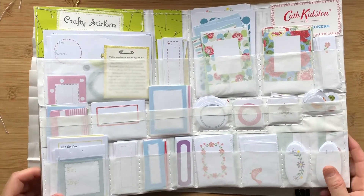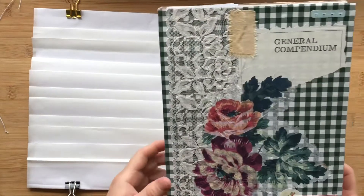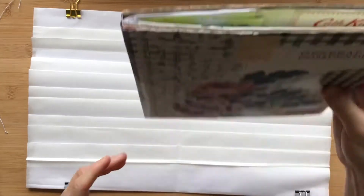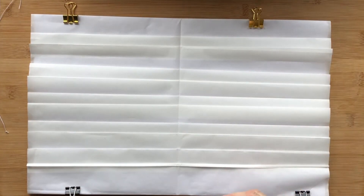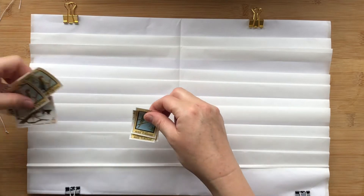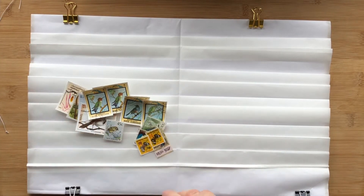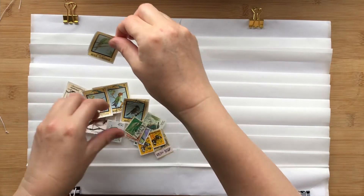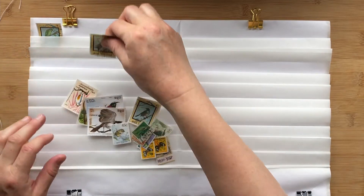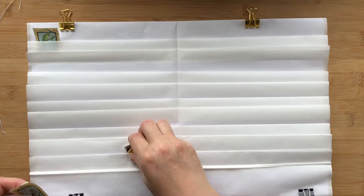What I'll show you today is how I'm approaching my second book, which is going to be a stamp storage book. I've got lots of stamps — these are just some of my bird and butterfly selection — and I want to make a place to keep those. Let me show you how I'm approaching it.